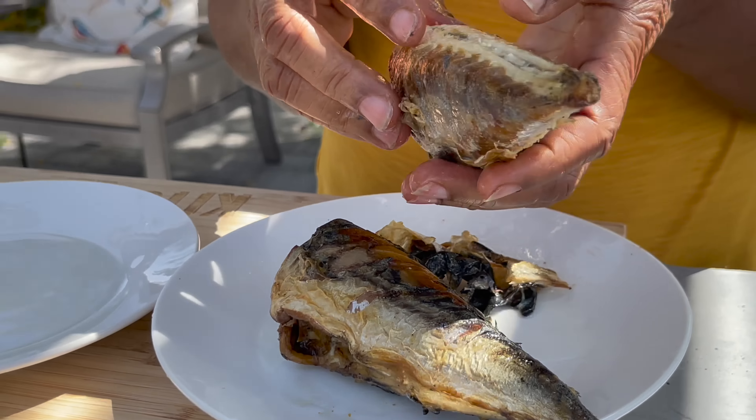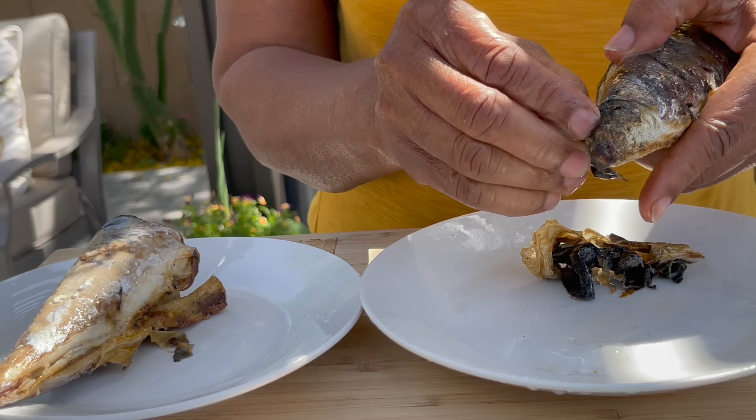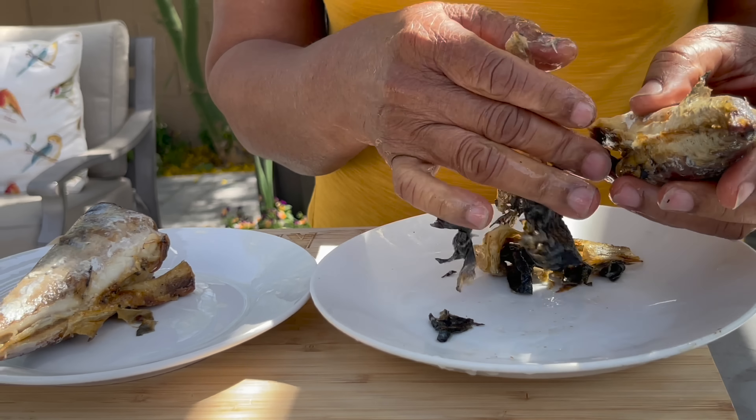The mackerel has been washed and mama is going to break it up into big chunks after she removes the skin. Like she said, these are also going to be bite-sized so you don't have to pick them up from your food — everything just pulls right into your mouth.